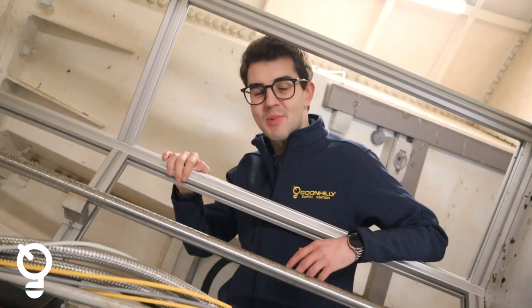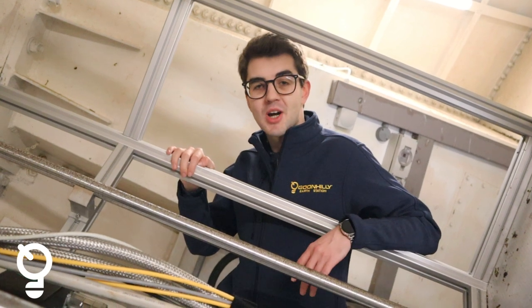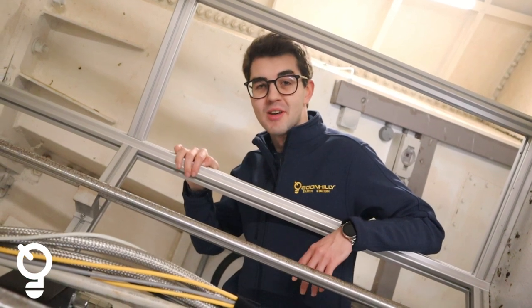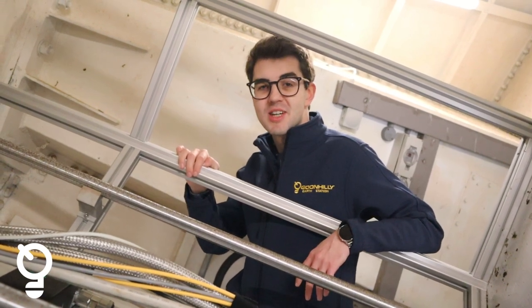Another important feature about the cryostat is that it's under vacuum. We pump all of the air out so it can't transfer any heat through convection, and then we use very low thermally conductive materials so it can't transfer heat through conduction.